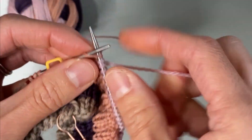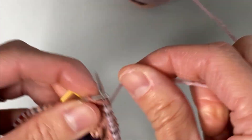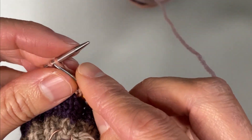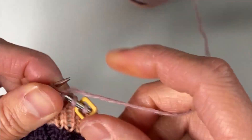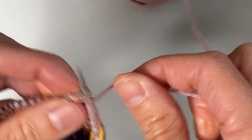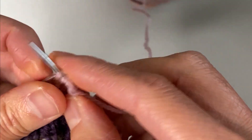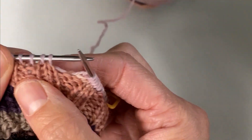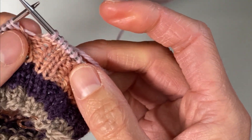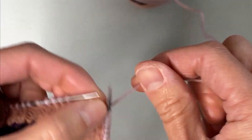Now I'm at the beginning of round, but I am not at the beginning of where the pink color started. So I'm going to knit past this beginning of round marker until I get to where I started with the light pink. Now this is where I started knitting all my stitches regardless of the purls, and it is where I started the light pink.